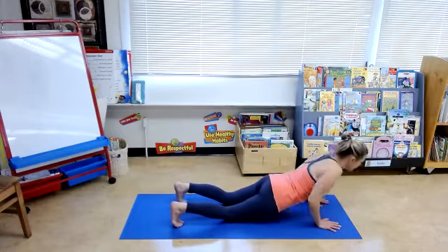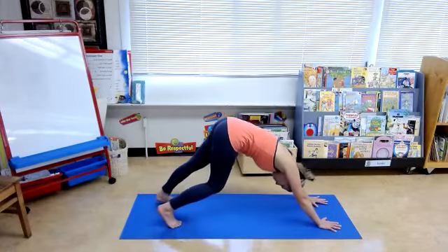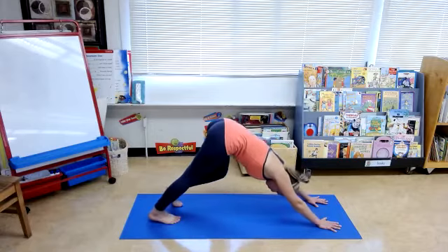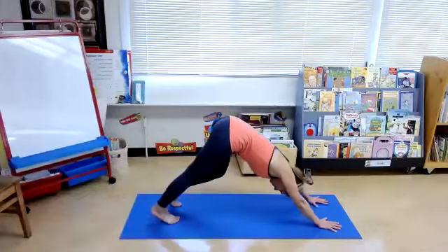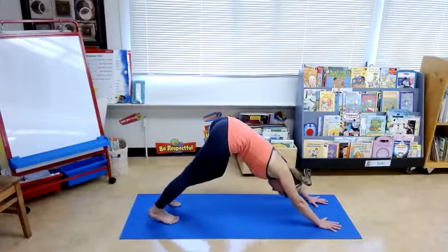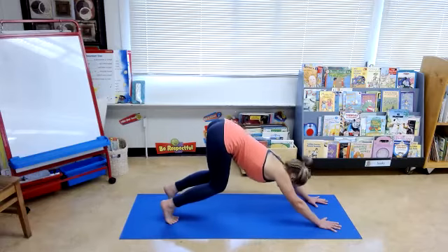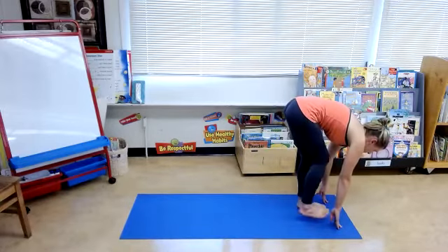Toes back, push nice and strong, elbows right by the waist, and then come up to downward facing dog. Alternate knee bends. Ankles, knees, hips in line with each other. About two-fifths distance between your feet. Head hangs.